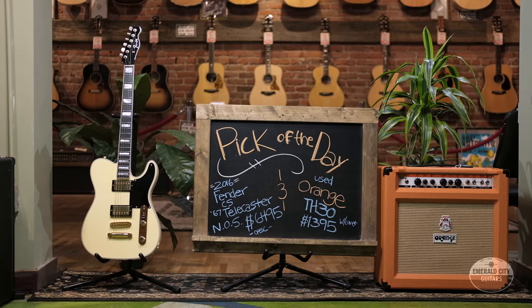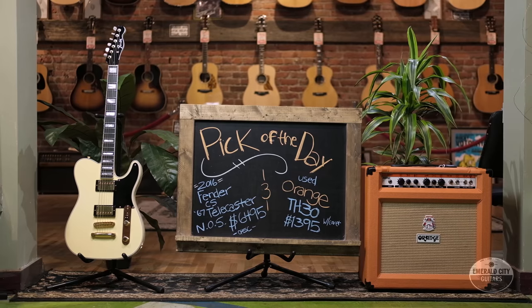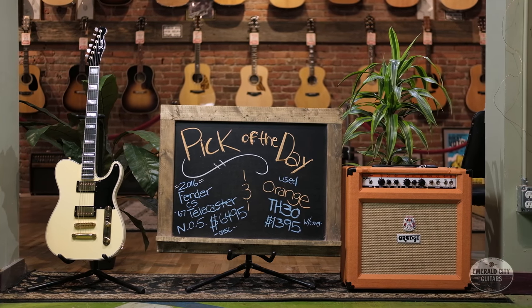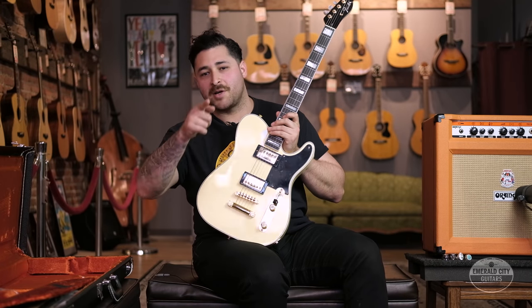There you have it — a very special 2016 Fender Custom Shop, master built by Yuri Shishkov, '67 Tele NOS Custom. Thanks for watching.